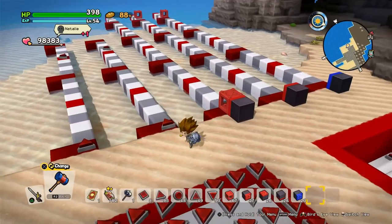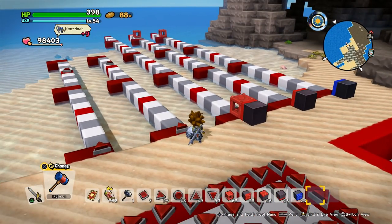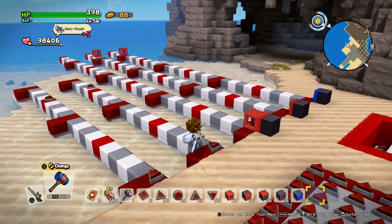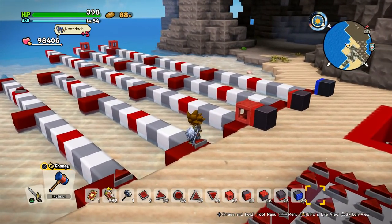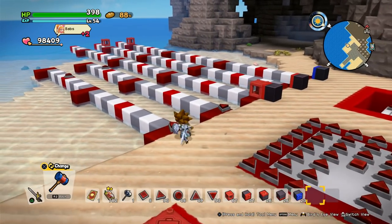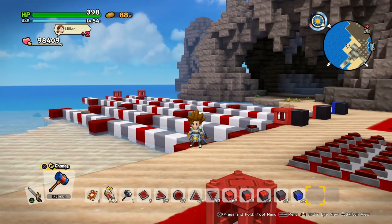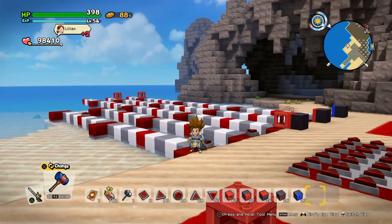So how far is the range of those activators — or let's call them arrow buttons? This one is 16 blocks away — nothing happens. And this one is 15 blocks away — and it gets pushed in. Perfect.